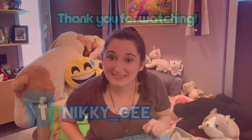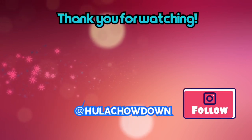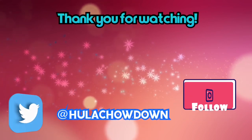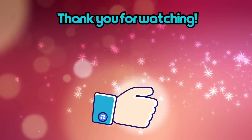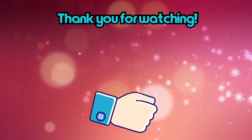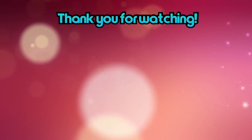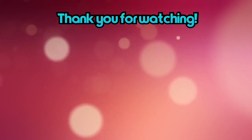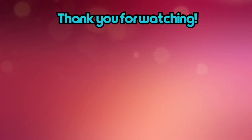Bye guys! See you next time. Not sure when that will be, but it will be soon. Bye guys!